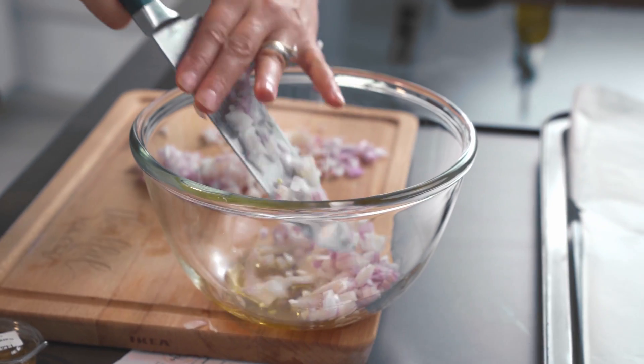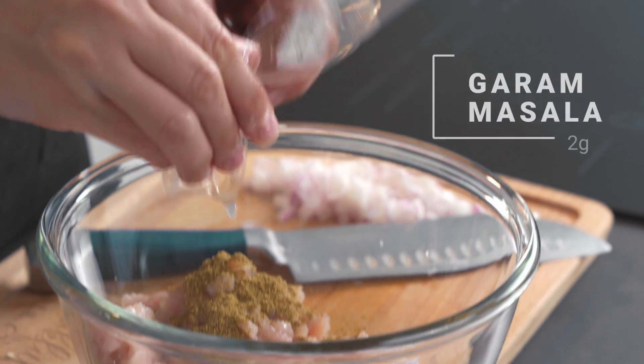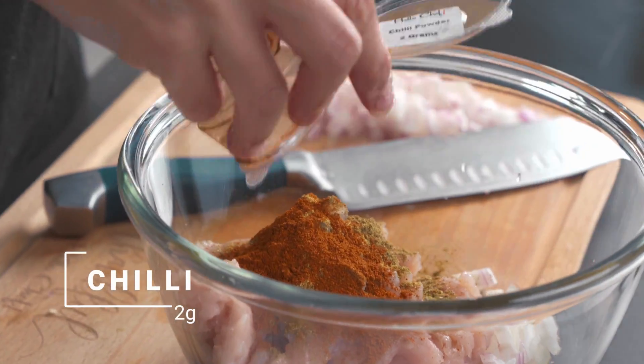I'm going to put in half of the onion. I've got some chicken mince here and then we're going to add in the spices: garam masala, cumin powder, coriander powder and chili powder. If cooking for smaller children, you might only use half of it or omit the chili powder.